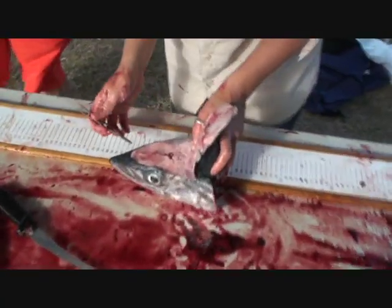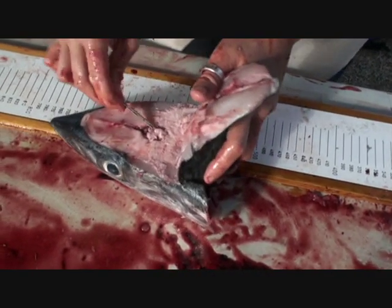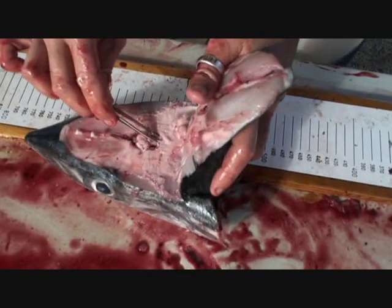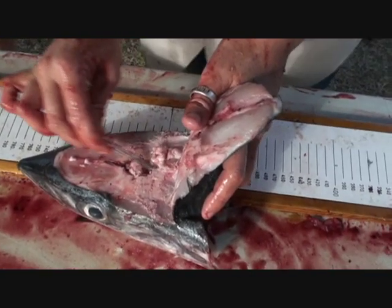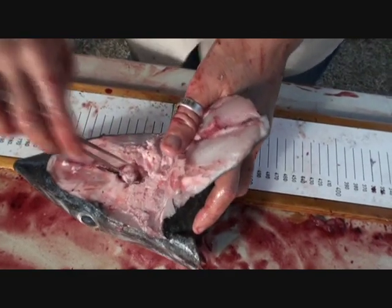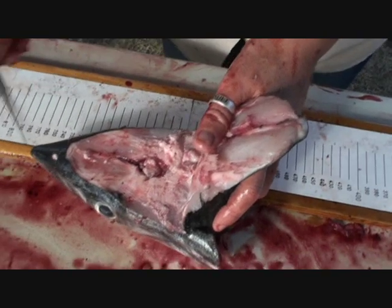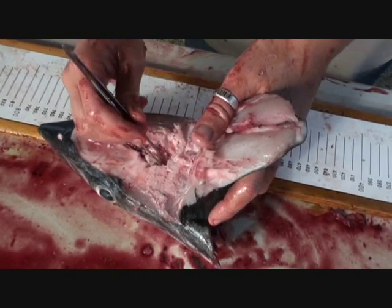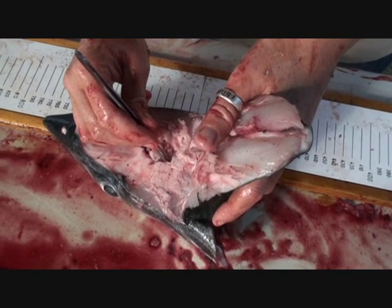So that's the brain there — the otolith just sits under there. You pull that aside. That's the backbone, with the nerve system running down there. The brain is in behind the back of the eyes. The otoliths sit in two little pockets.